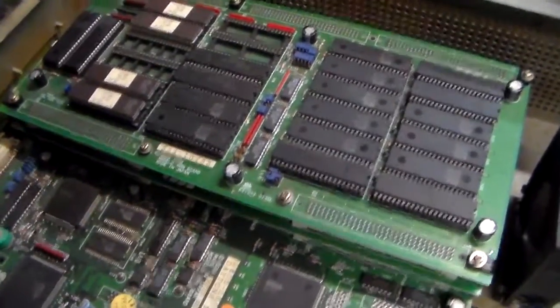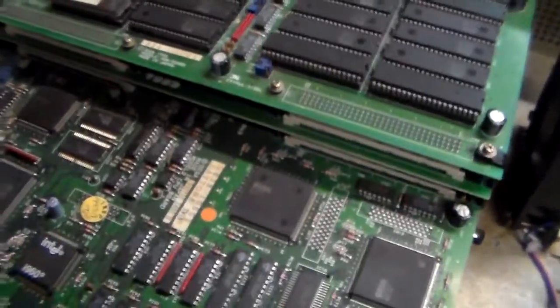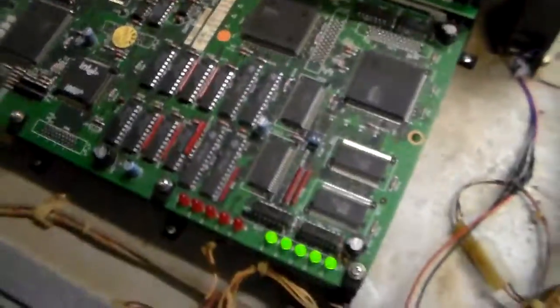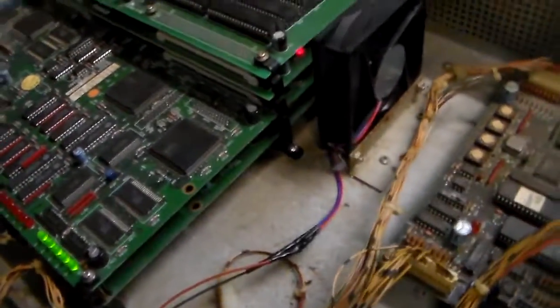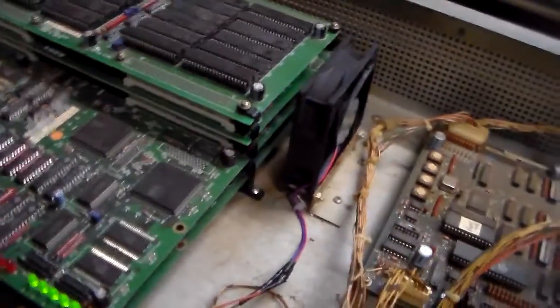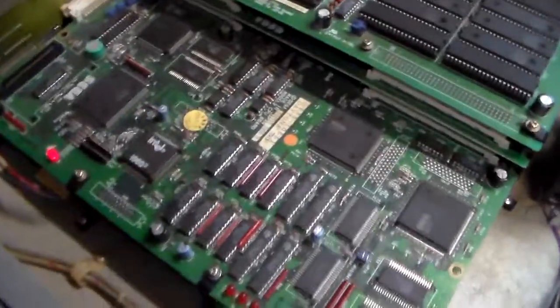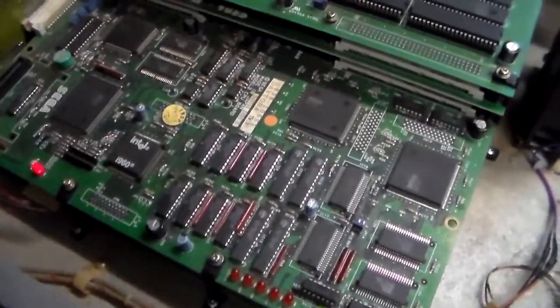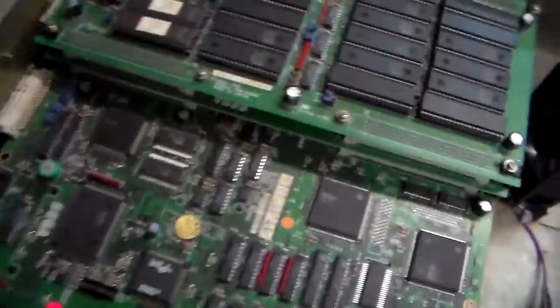So the top board is the ROM board which holds the software, the board under it is the communication board. This board here with the LEDs on it runs underneath the other two boards the full length of the stack — that's the CPU board, basically the brains of it. It's Sega's Model 2 CPU board, as you can see on that label right there.